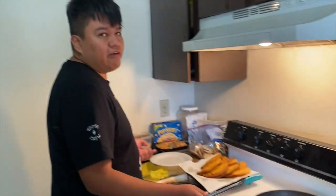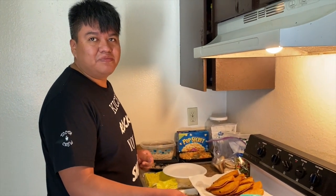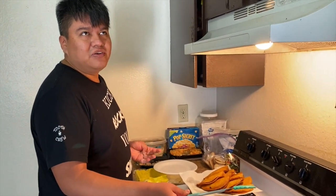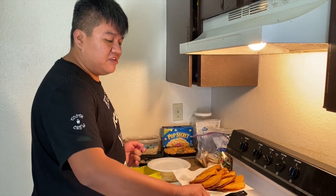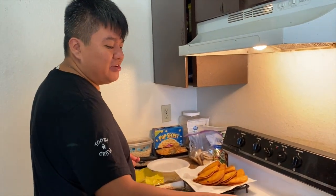We've always had an iPad too, but we basically use it as a TV. It's almost 13 inches, pretty loud, and we hang it on the wall — that's basically the only thing we use it for.